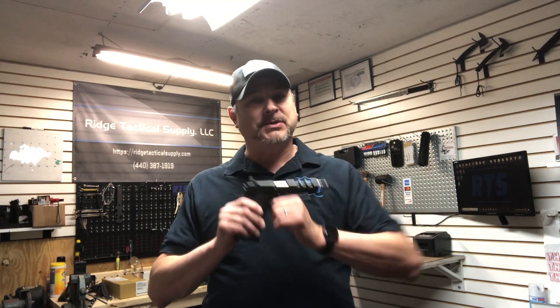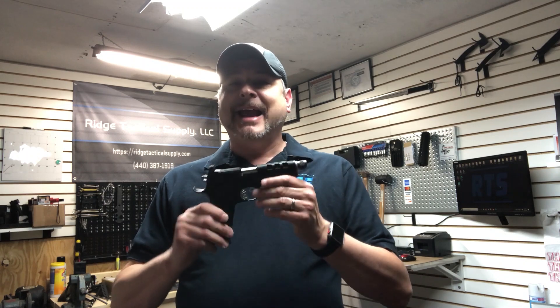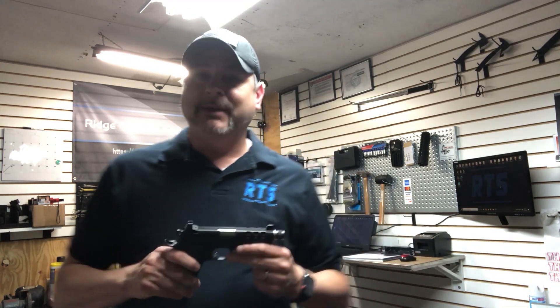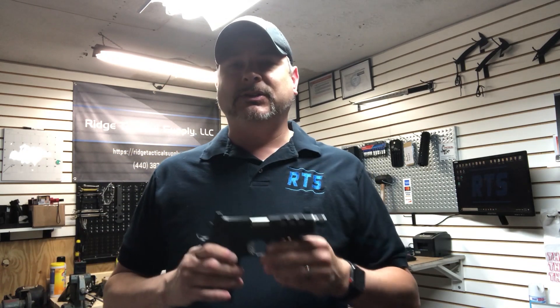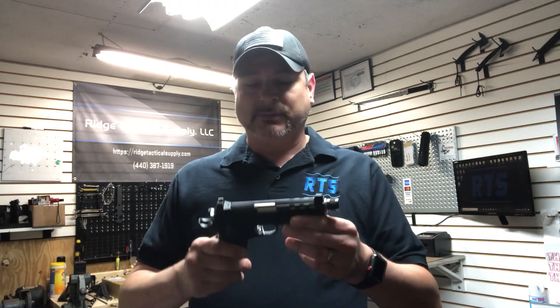Unfortunately this is for a customer, so I'm not allowed to take this one to the range. Just a real quick note on this — this is actually pretty cool. This is a Dan Wesson Discretion Commander in 9mm. Most of these you'll find in 45s and 40s and stuff like that, but this one's in 9mm, which is really cool.